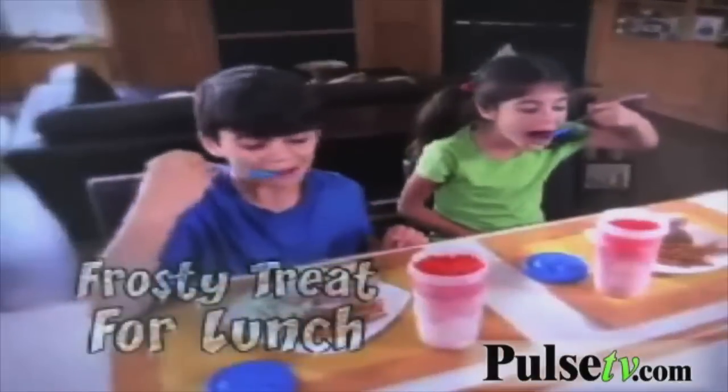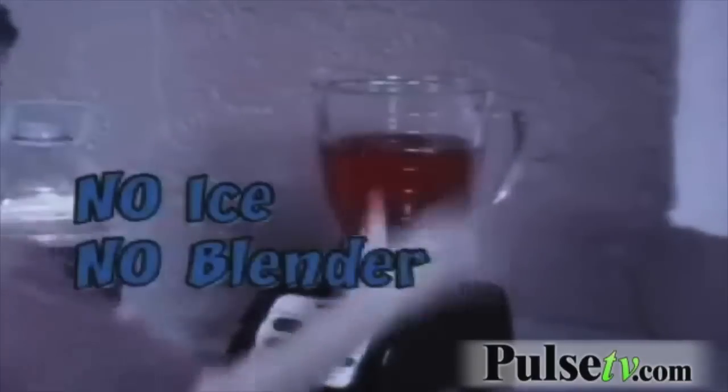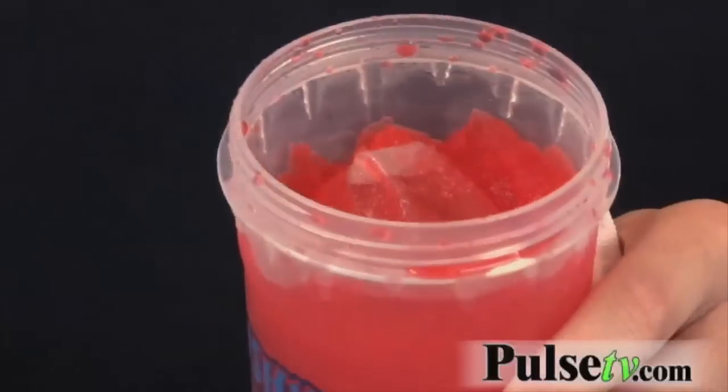Even though it did take about two and a half minutes, it's much more convenient than a blender will ever be. It's super easy — kids can do this, they'll love it. Coming home from school and making a slushy, it's just a lot of fun.